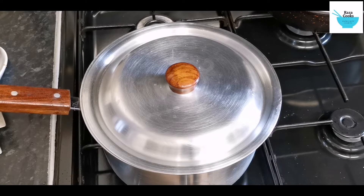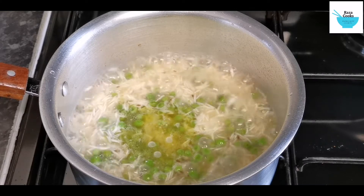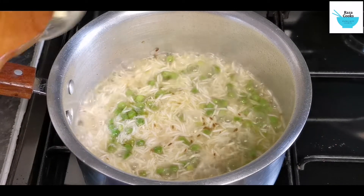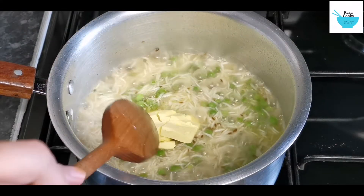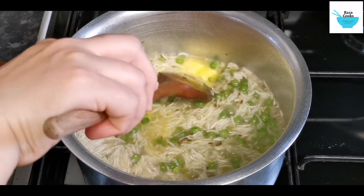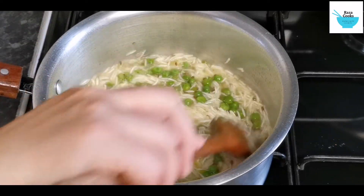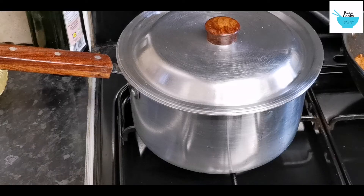Now we have the lid on and we let it boil. Now we have added the butter, put the lid on and we put the rice on to cook.